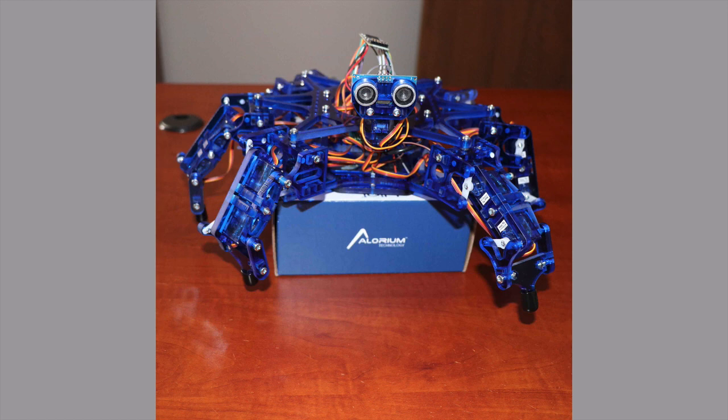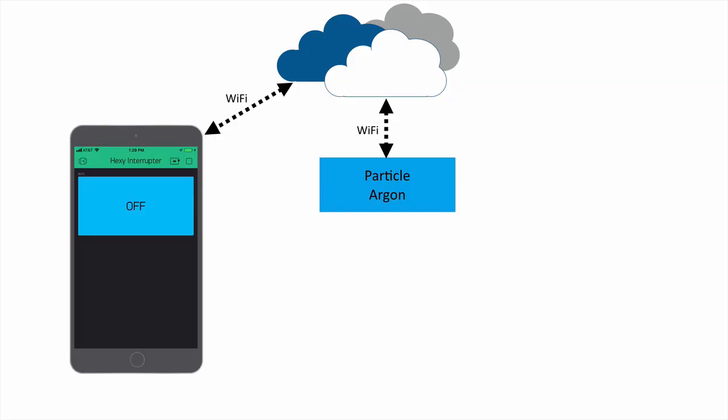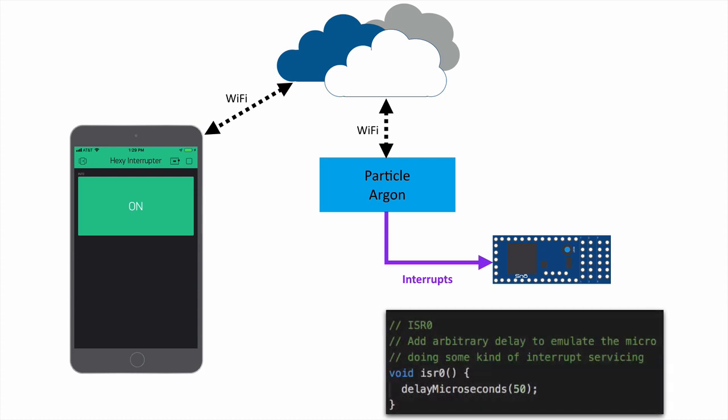It's sitting on top of a box — we're not going to be walking it across the floor since it's easier for filming. In the background you can see a Particle Argon board, which I'm going to use to generate interrupts to disturb what's going on on the microcontroller as it's trying to control these servos. I've got a Blink app running on my iPhone called the Hexy Interrupter — just a single switch connected via Wi-Fi talking to the Argon. When I turn that on, the Argon generates interrupts into the board, and we have a simple interrupt service routine that creates an arbitrary delay of 50 microseconds.